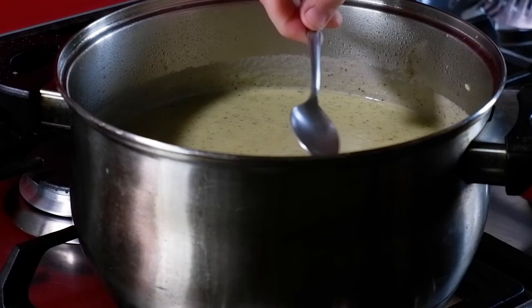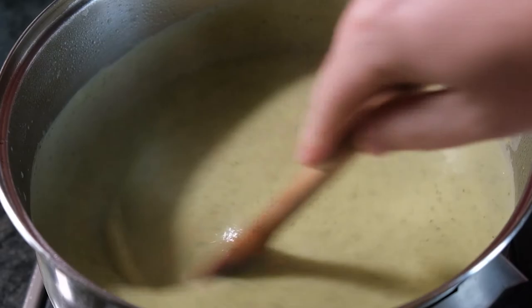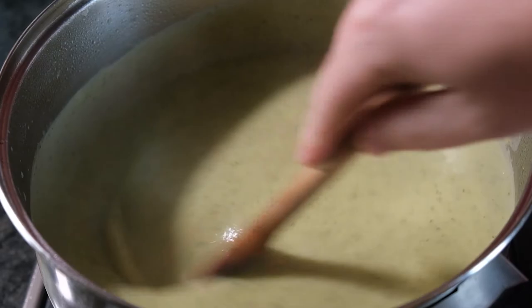We're going to do one final taste test and then add a little bit more salt if required. Give one last stir and we're ready to serve.